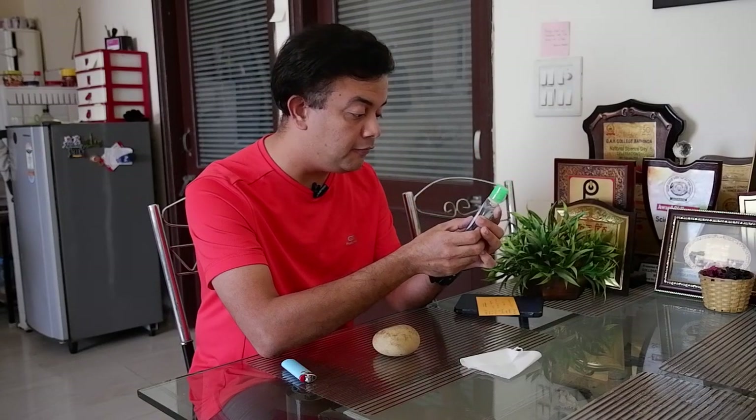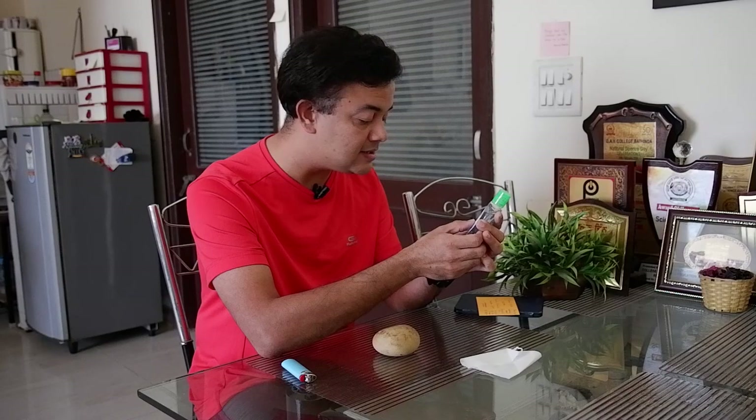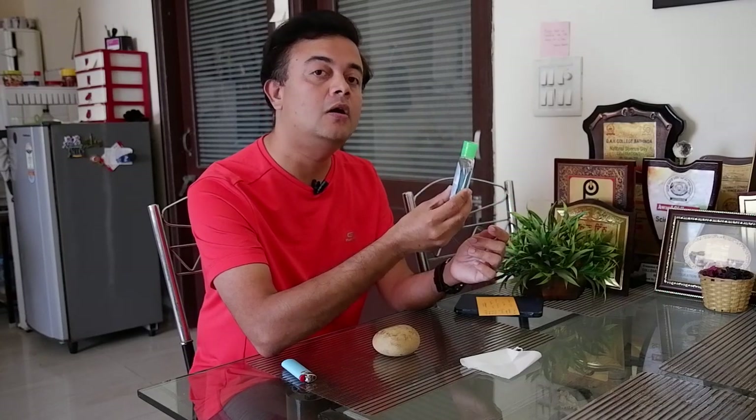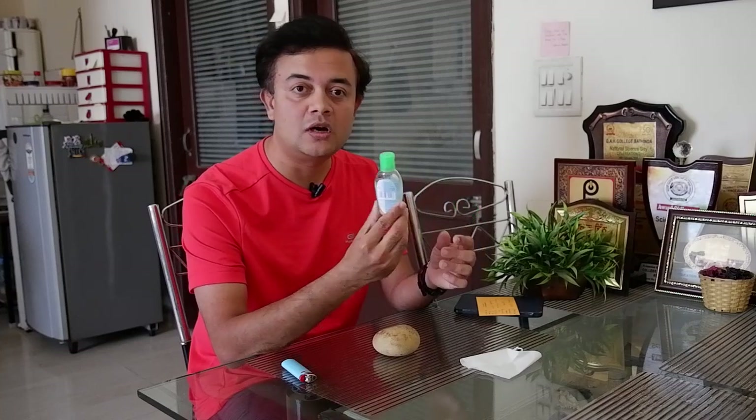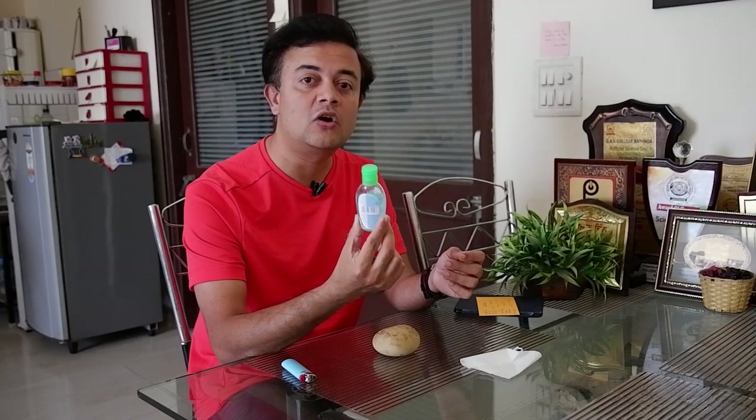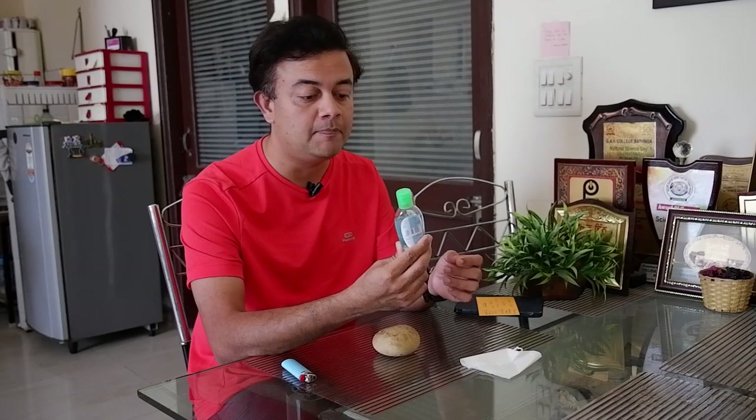If I turn back and look carefully, the fine print clearly says 72.34% volume by volume — that is the alcohol content. This is a denatured alcohol, which is not meant for drinking. It contains 95% ethanol and 5% of either methanol or isopropyl alcohol. So approximately 72% is alcohol content, along with other ingredients including glycerin.